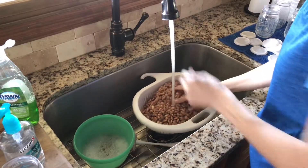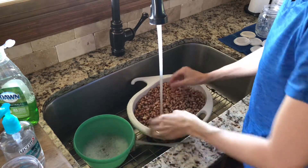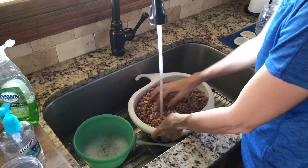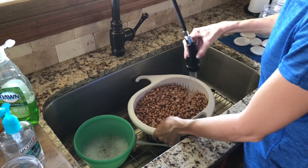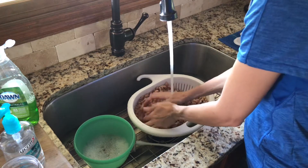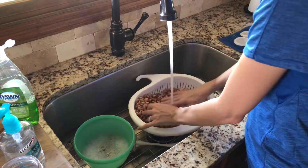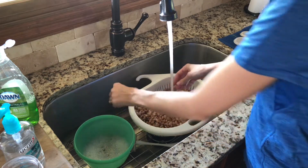Now these beans have soaked about 15 hours, so it's the next day, and they've swelled up quite a bit from yesterday. I'm just going to wash over them real quick, and the next step is putting them on the stove. We're going to bring them to a boil and then do a low boil for 30 minutes and cook them.